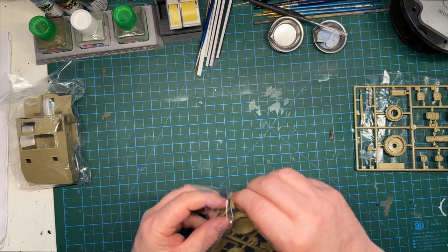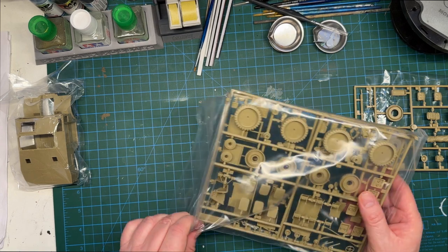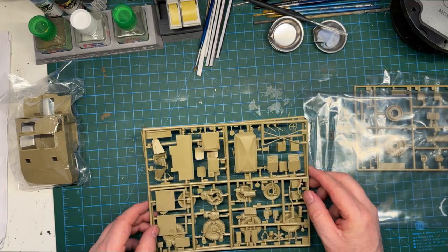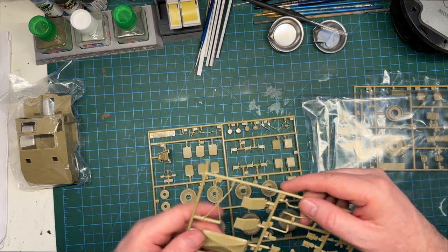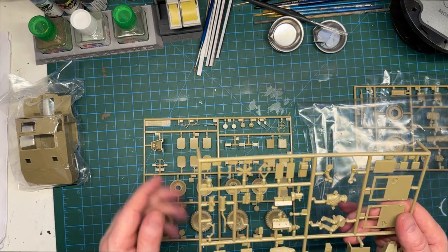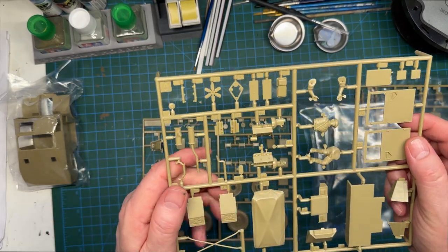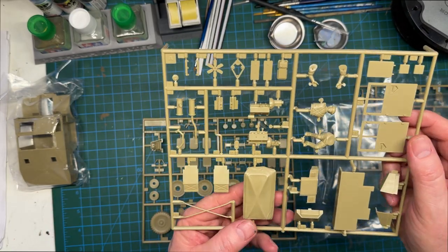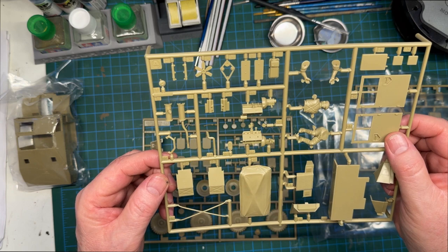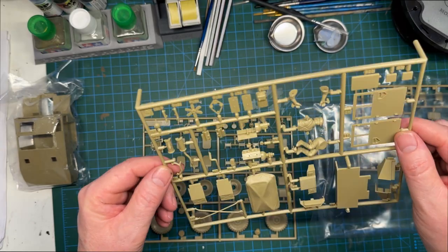This next bag has two sprues in it — I believe that's A and B together. Looking around, there is no flash at all and the detail is quite good. I like that. And there's our driver figure.